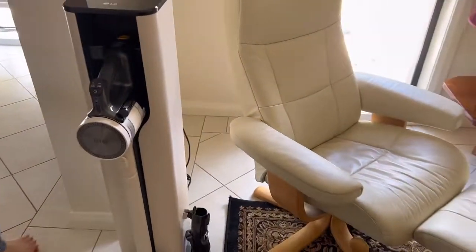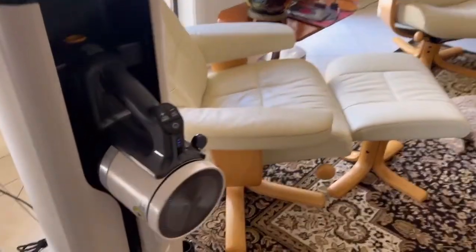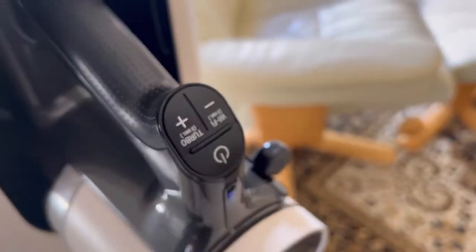The other great feature is the turbo function, which picks up all of the dust and dirt from our thick carpet.